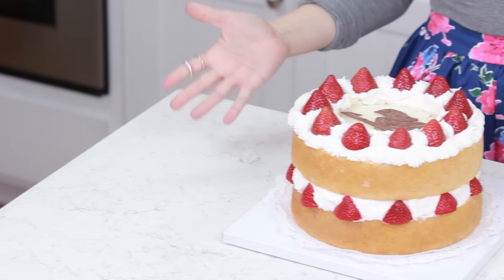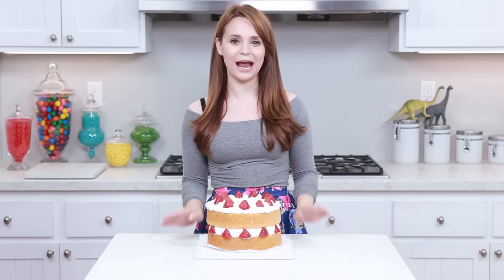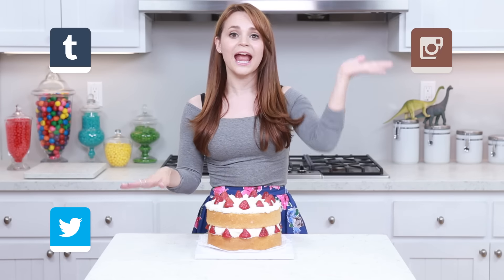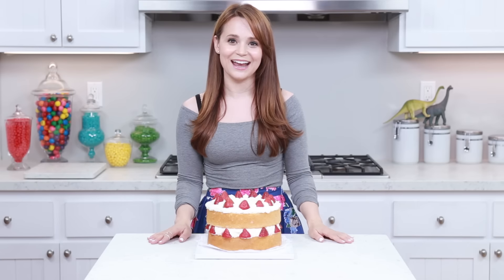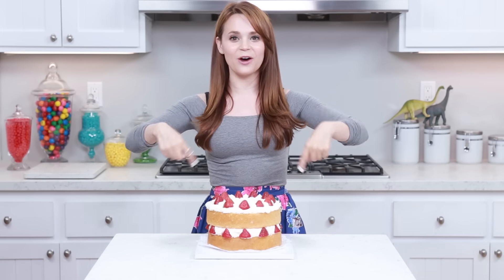Here is our Fairy Tail themed Strawberry Fantasia Cake! I think Erza would be pretty proud — she'd probably try to eat this right now! Thank you guys so much for suggesting something Fairy Tail themed; this was really fun and easy to make. I'll be posting lots of photos on Tumblr, Instagram, Twitter, and Facebook! If you guys make this cake, please take a picture and send it to me — I just love seeing your baking creations! If you have any other ideas for Nerdy Nummies, leave a comment below and I'll do my best to make it happen. Thanks again, bye bye!